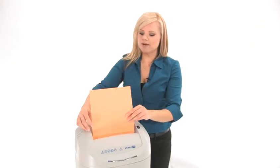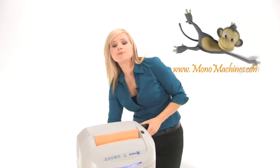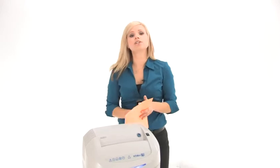So let's do some shredding. I'm going to put this paper right into the 9.2 inch throat. This machine can shred through up to 19 sheets of paper at the same time and it does have a continuous duty motor.